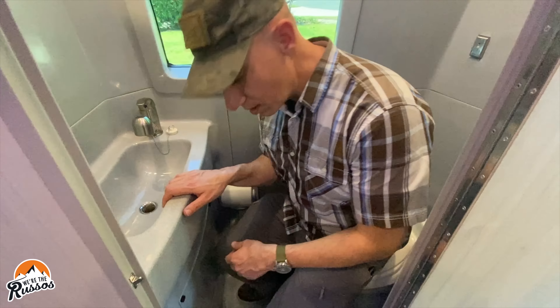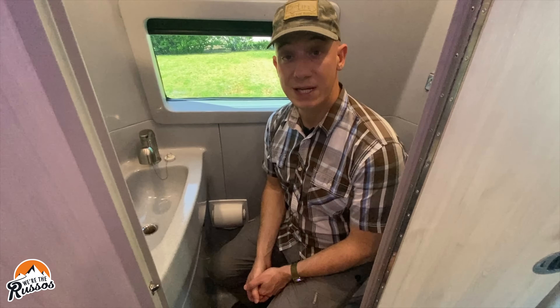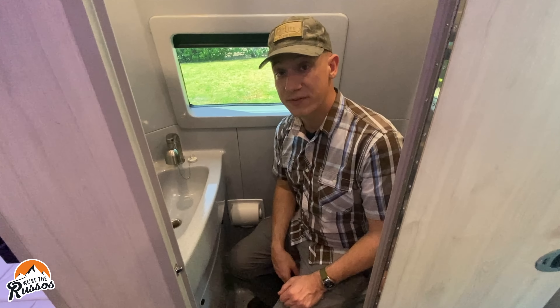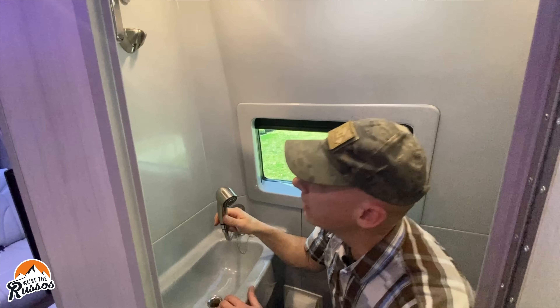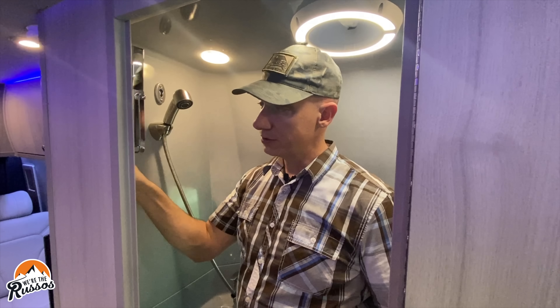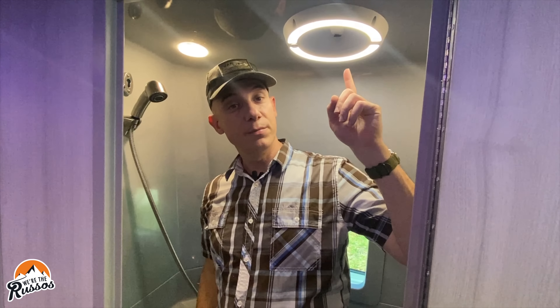Here's the wet bath — it's big enough for me to stand up in with plenty of room to move around. There is a macerator toilet that goes down into a 13-gallon black tank. Tank capacities are 26 gallons of fresh water and 27 gallons of gray water. The shower head pulls out and you can stick it up to shower or use it handheld; there's a drain in the floor that goes to the gray tank. There's also a mirror, a shower curtain, a vent above, and motion-sensing lights that automatically turn on when you enter the bathroom.